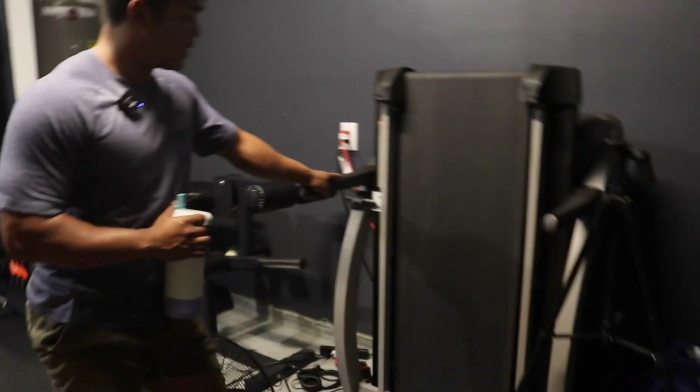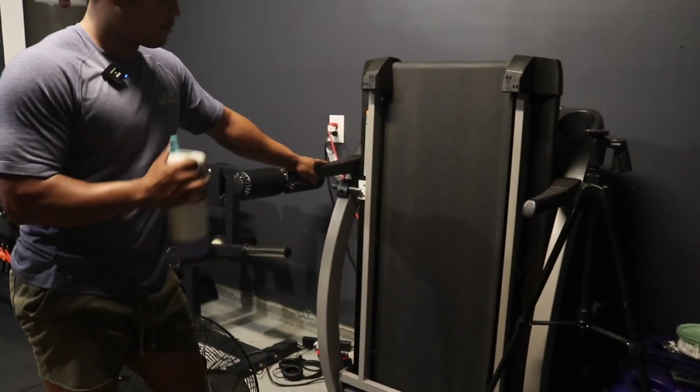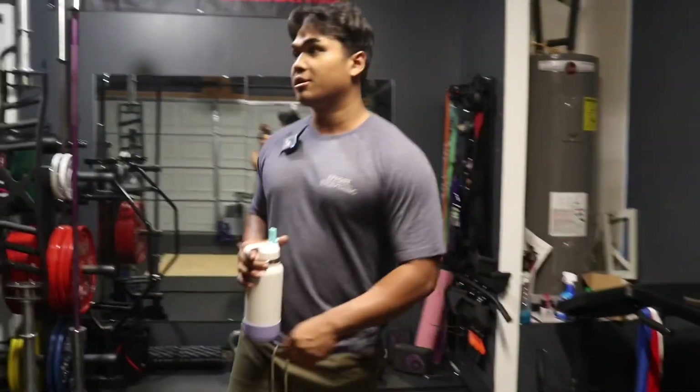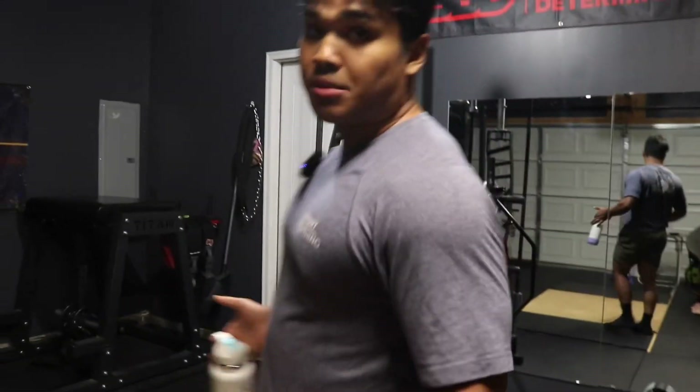We also have a treadmill right here to get some cardio in. I got this off Facebook for about $175. A lot of the stuff we have here came from Facebook, honestly.